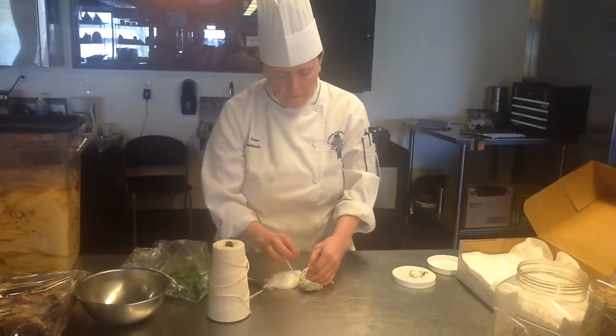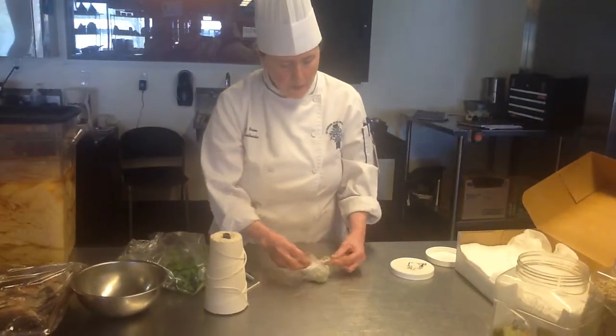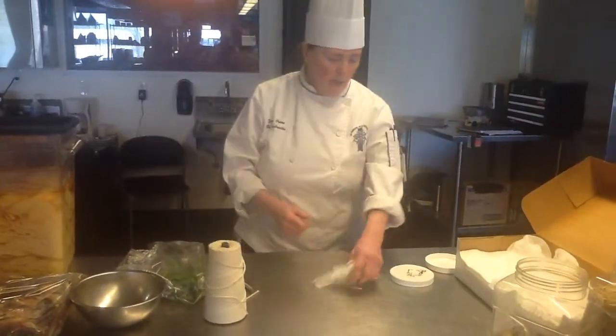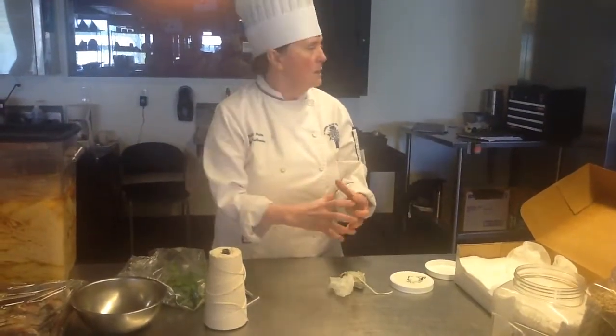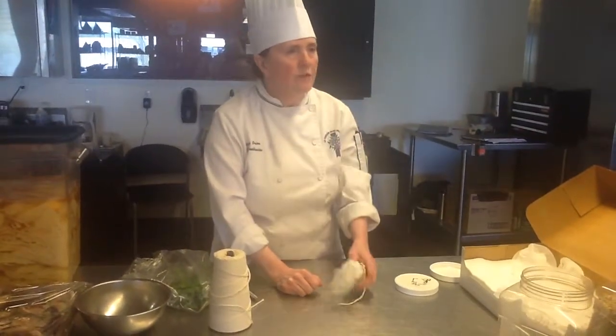How many of those would you cut in a stock? Would you just make a big one? Just make a big one. For a stock about that size, I'd make one probably about this big — about five times as big. This is just going to be for a small amount of fish for me.